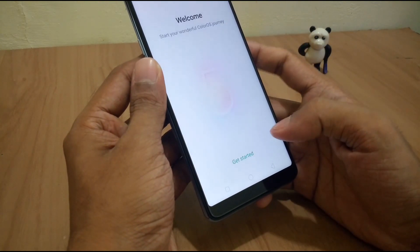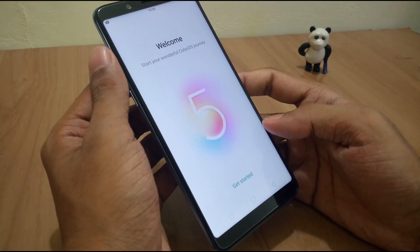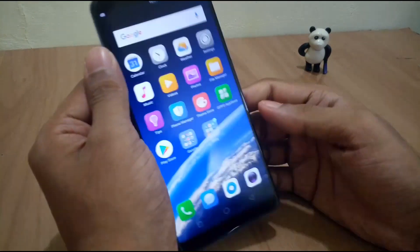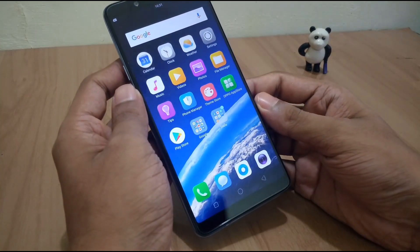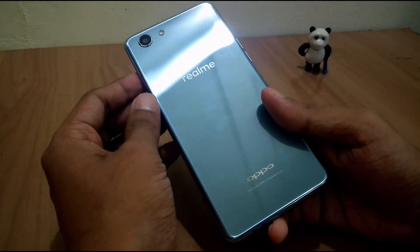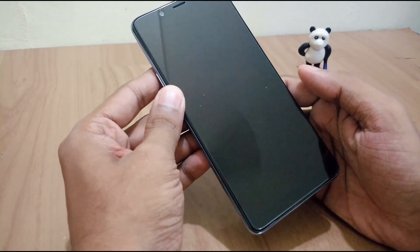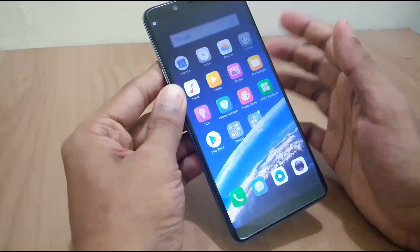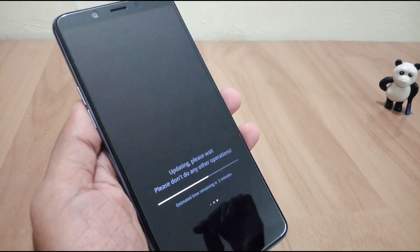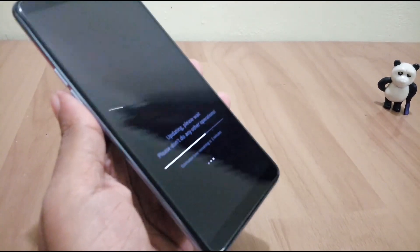On top of Android Oreo 8.1, ColorOS is run by Oppo. We got an update immediately after using the device for a while — we'll wait until it's completed.